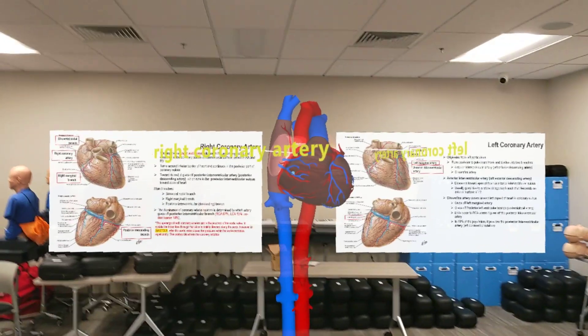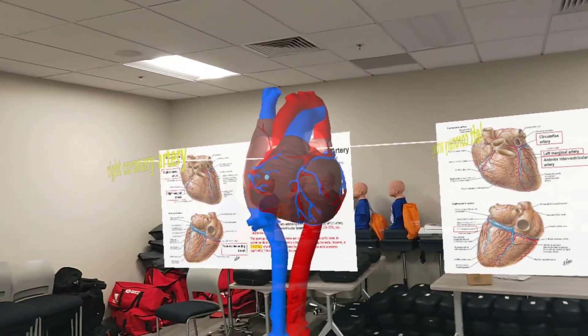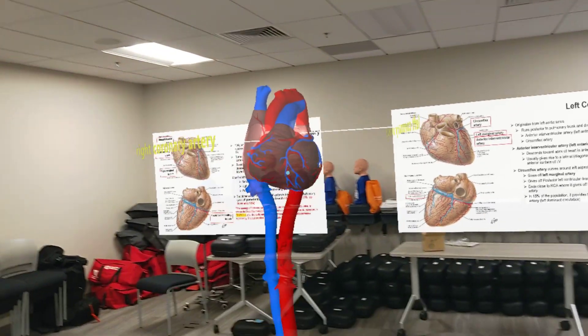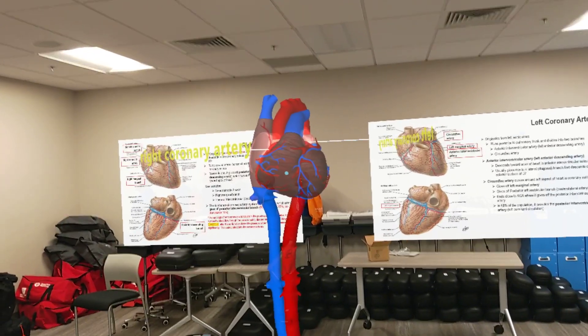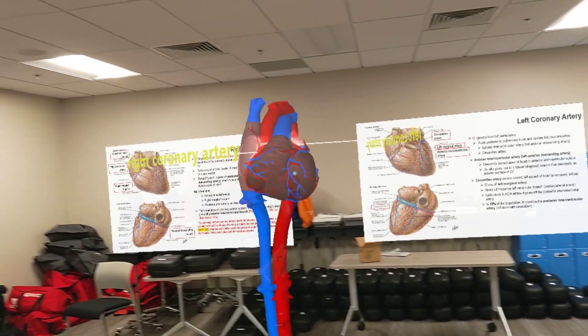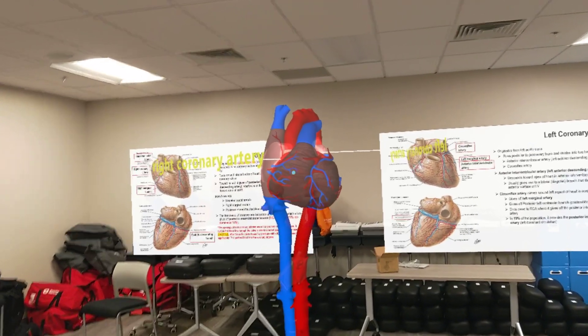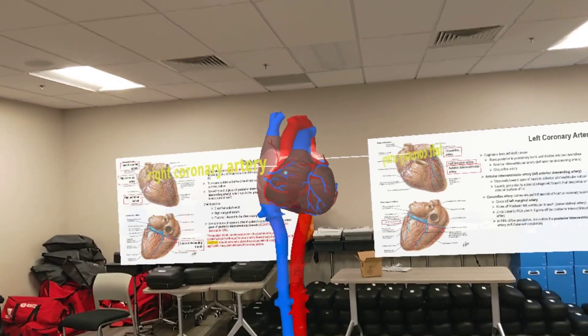Tap the toggle cursor once to select it. You'll now see that blue dot around the hologram — in this case, around the heart. This is something your faculty can use to clarify a structure, or you can take control of it and say, 'I don't really get this — what is this right here? Is this the great cardiac vein?' — just for some clarification on anatomy.